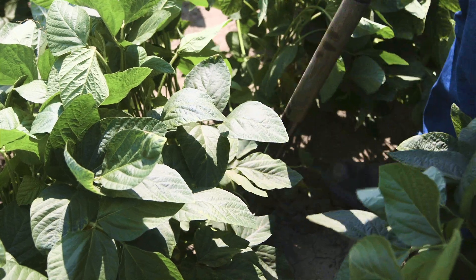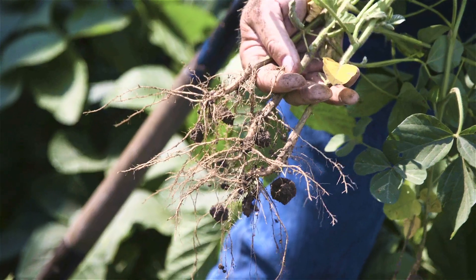Early on we're looking at root development. We're digging plants, we're pulling plants up, we're looking for nodulation. Sometimes the plant health is below ground — a lot of times that's where you'll come from.